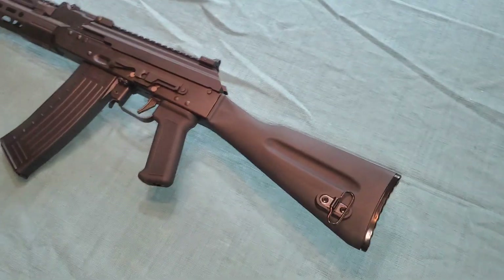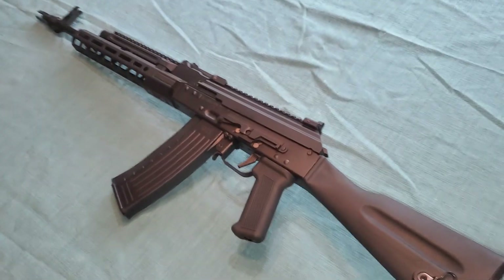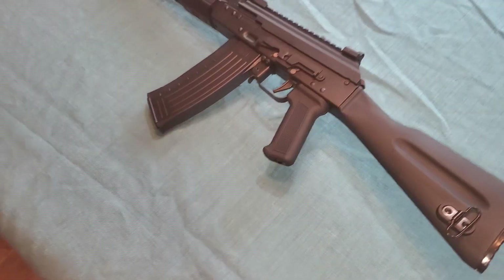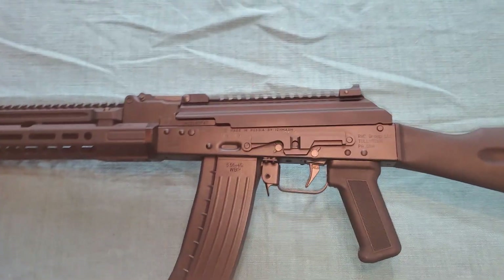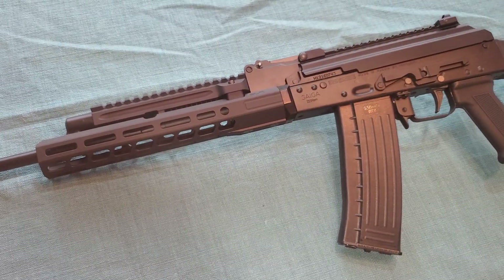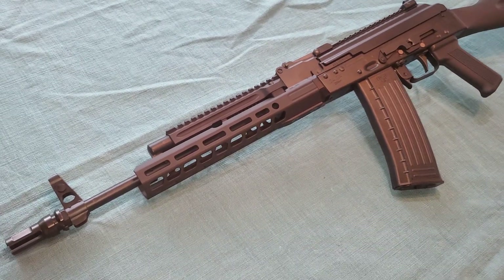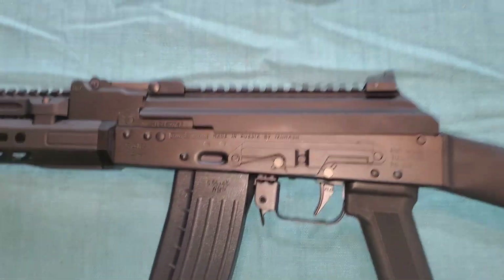Anyway, if you like AKs, you like Russian stuff, you like shooting, and you love the United States and the Second Amendment and all the things that make this country great, go ahead and hit that subscribe button and please comment. I like to read your comments, even if you're talking shit, even if you're correcting me, even if you're challenging me on different things. I really do enjoy it because I like interacting with people that watch my videos — it helps me grow and learn. Hit me up. Thanks JB, thank you viewers, thank you Izmash. Love you guys. Bye.